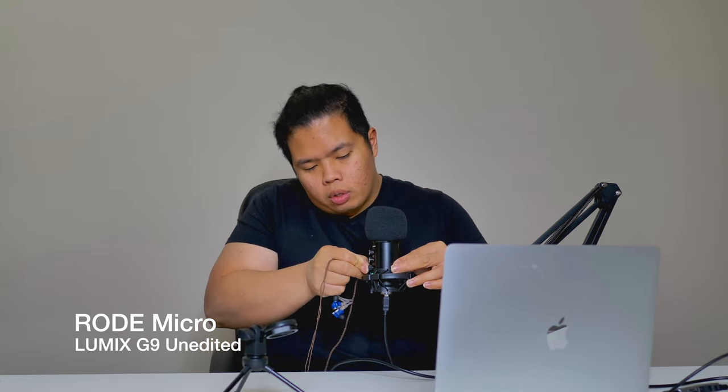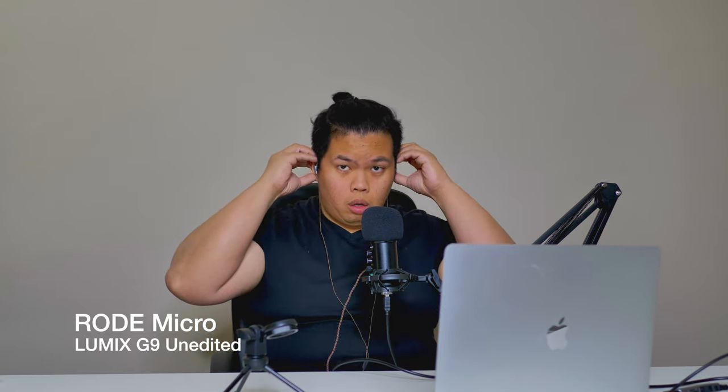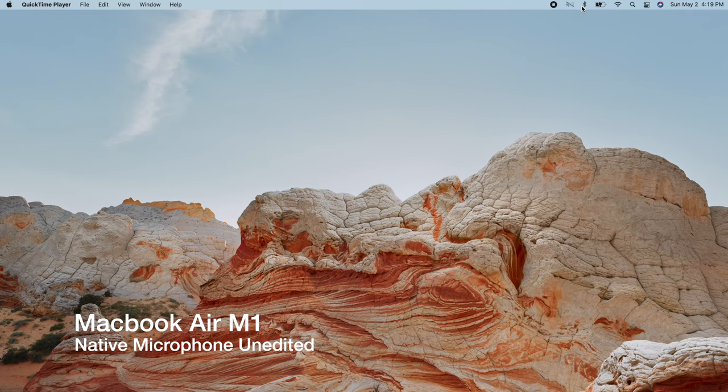We're going to open up the MacBook, plug in the USB to the hub, and test the audio recording. Like I mentioned earlier, you can add headphones to use as a monitor — plug them in and place them in your ears. You can lower the volume as needed. Right now we're at about a quarter of the way on the volume and it's already pretty loud. I can hear myself in the audio — very nice.